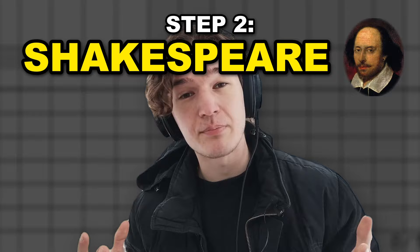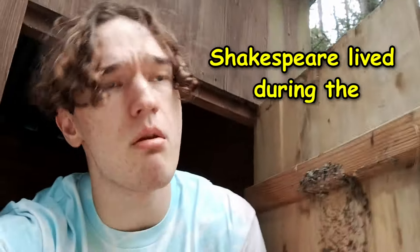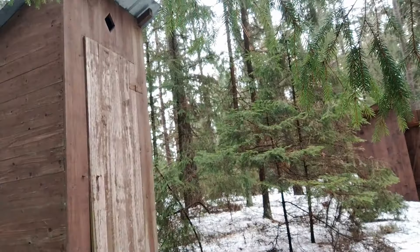Now it's time for step two. You have to become Shakespeare. To arrange or not to arrange. But Shakespeare was a writer, right? He wrote stories and stuff. So that's what you gotta do now — become a writer.